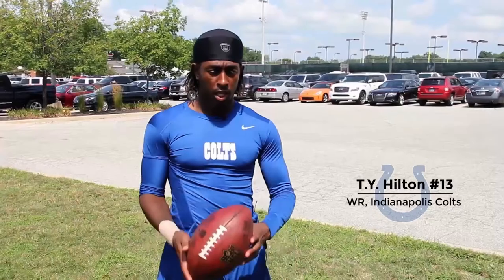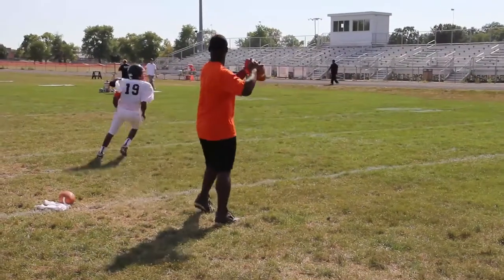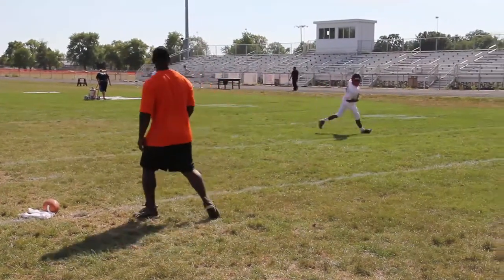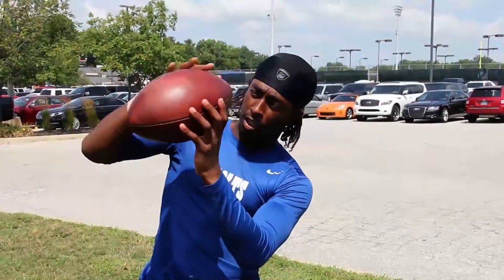When you catch the football, you want to catch it and look it in into the tuck. When the ball's in there, you're looking for the tip. You're looking to see if there's any wind blowing. You catch it with the tip, make sure you look the ball in, catch it, secure it, and that's a good catch.